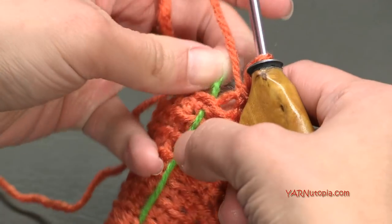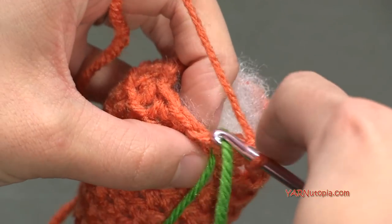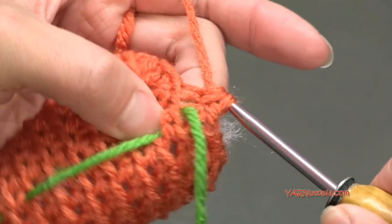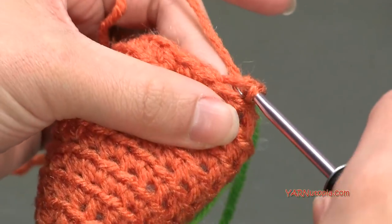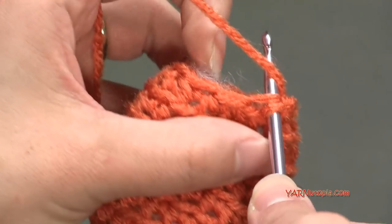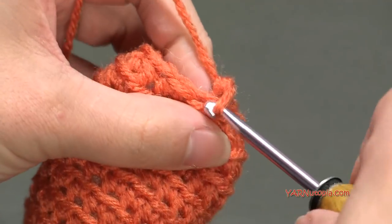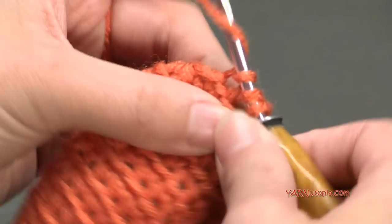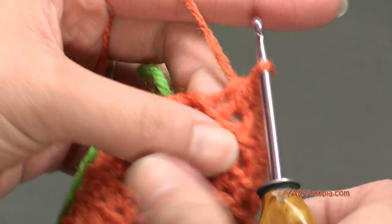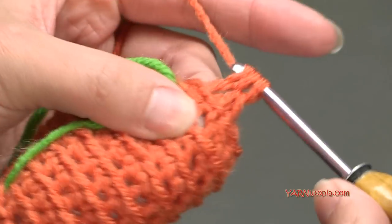Now going on to our last round, insert your hook back in here, pull it tight and move your stitch marker up if you need to. It's going to get quite tight in here. We are going to single crochet two together six times: SC2tog - one, two, three, four, five, and six.